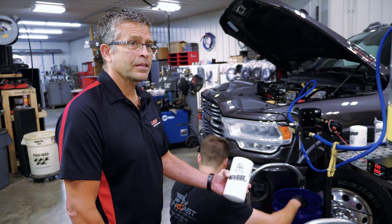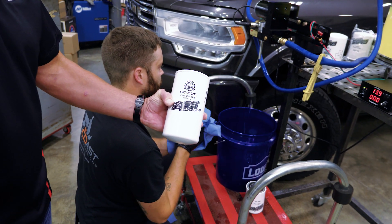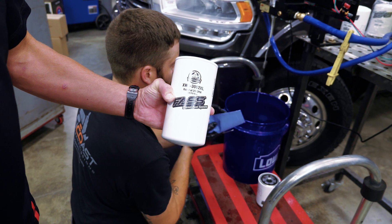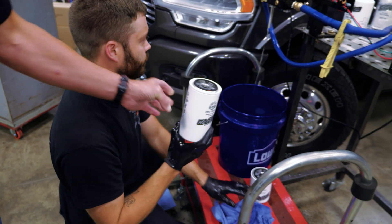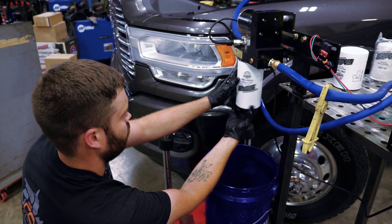This is an extended length extreme water separator filter — the XWS-3002XL. We're going to put this one on since we do have them here. Same water separating capability, just more capacity than the shorter one. For those of you that want a longer filter, here you go.